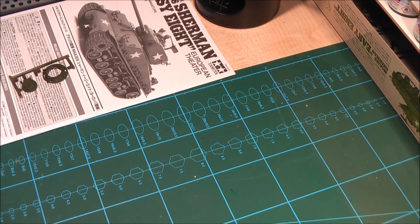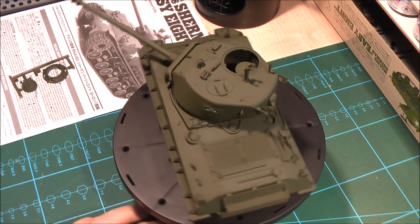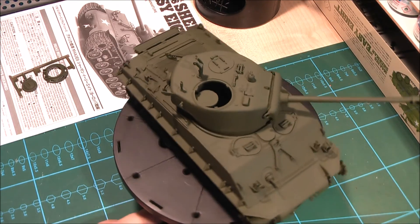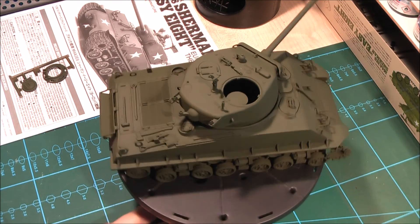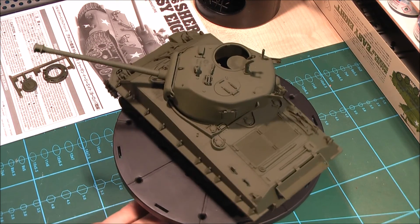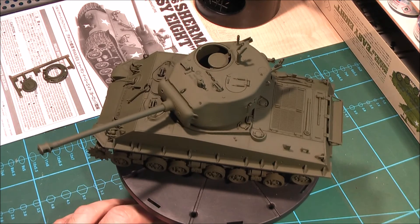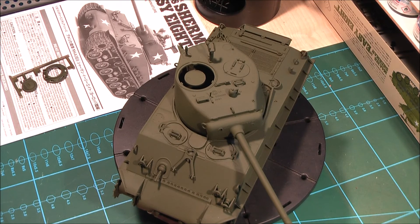Well, this is it, guys. There's not much to tell at the moment. I will keep you up to date with the weathering process and the diorama build, because I intend to build something as usual. It would be a shame not to build a proper diorama or at least a vignette for such a fantastic kit like this one. So, have a nice day guys, keep yourselves warm, and see you soon. Bye.